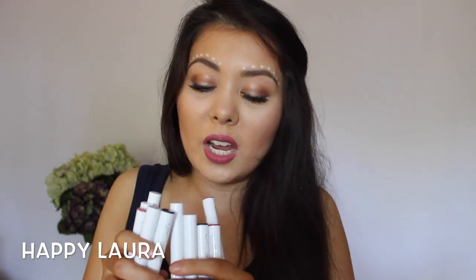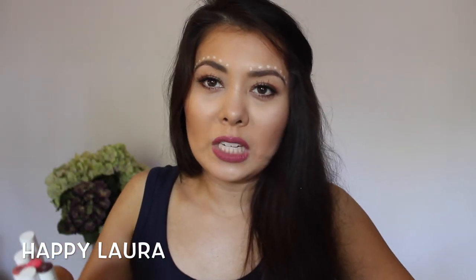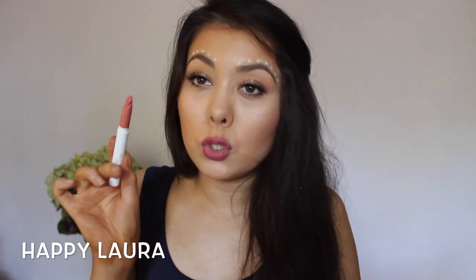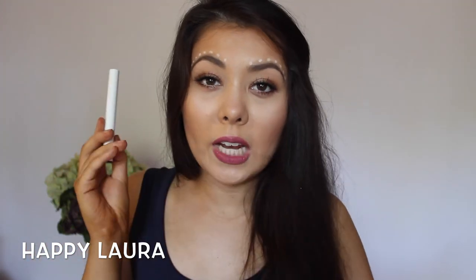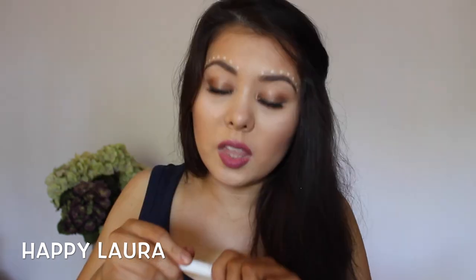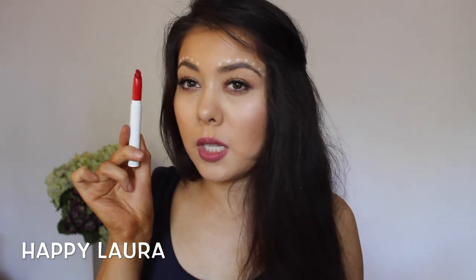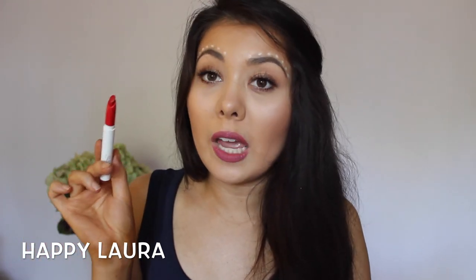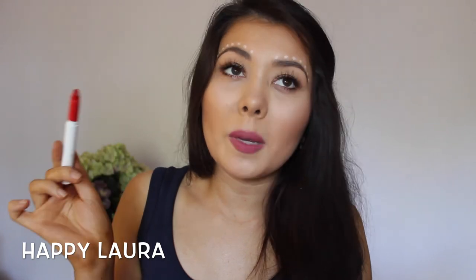I'll probably do a swatch video sometime soon. The first lippy stick shade is Button — this is a satin colour. These are very, very true to the stick form. This shade is LBB, which I'm assuming means little black dress — and this is a matte. This is my favourite red of the moment, in the shade Bossy. I use this for my Get Ready With Me Christmas look — I'll link that down below. This is my perfect red. I love it so much.